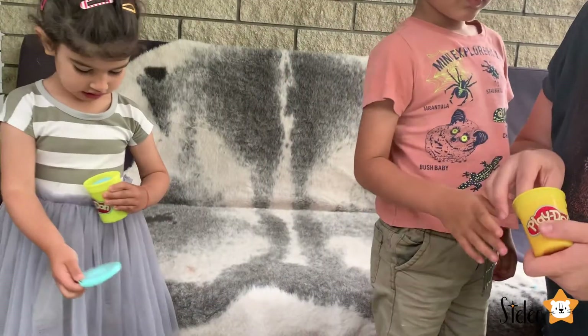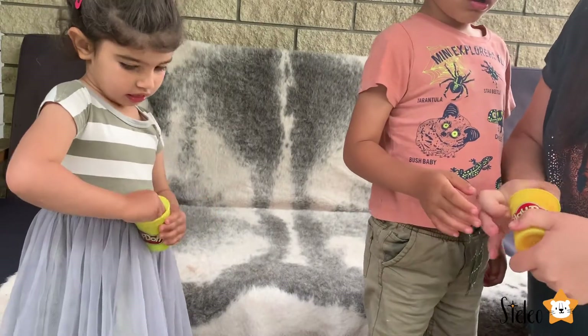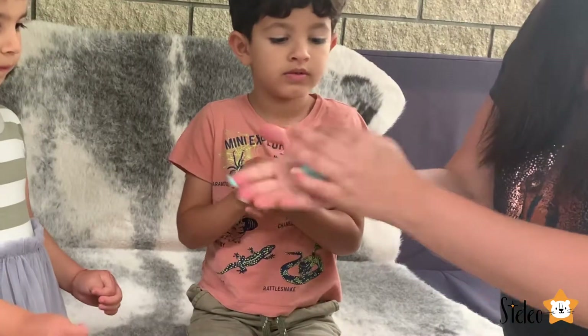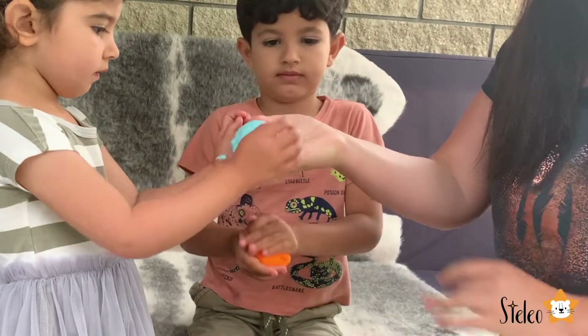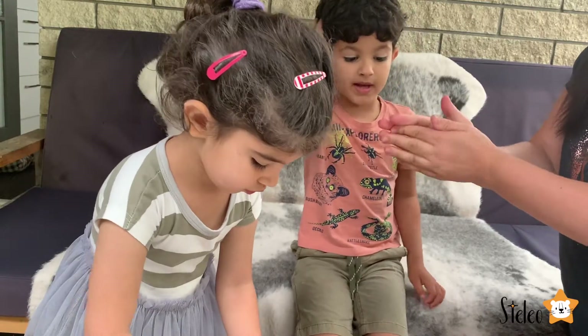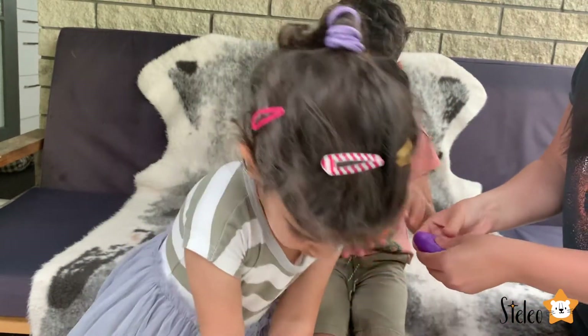First, we're going to take some Play-Doh out. We're supposed to make a ball and then flatten it up.